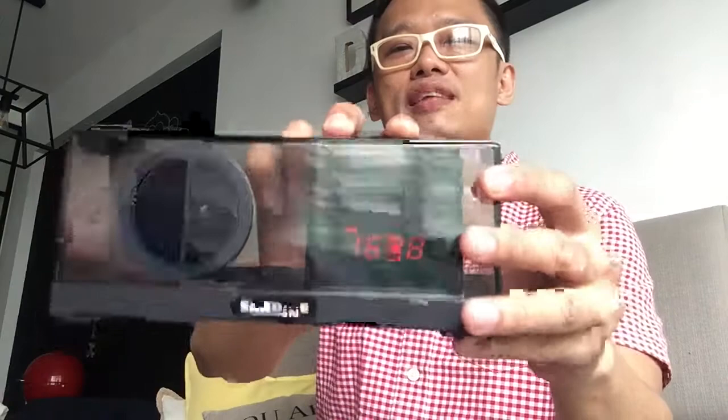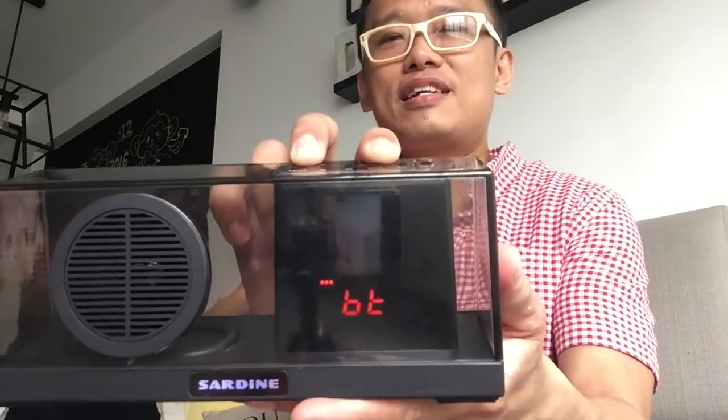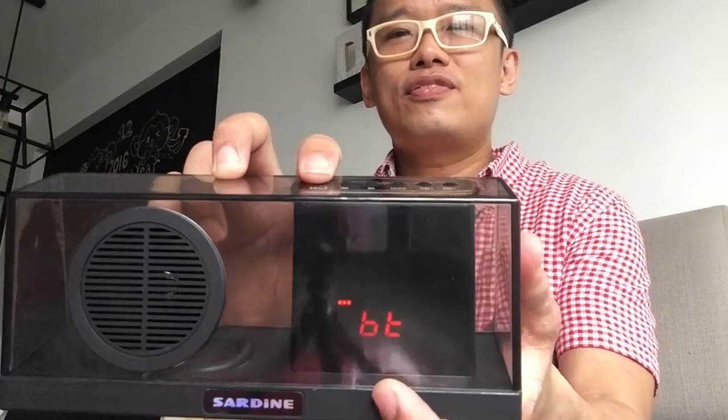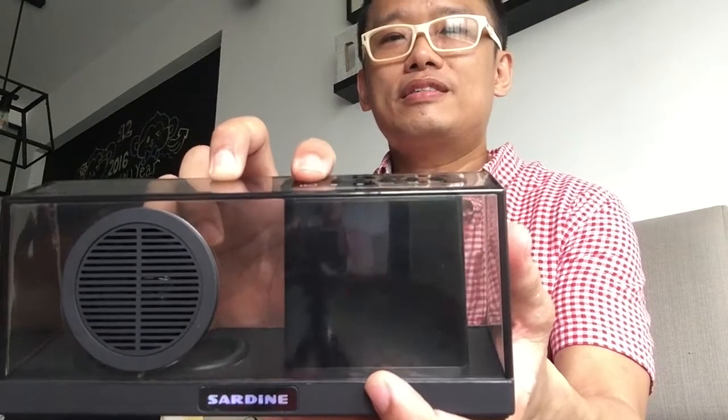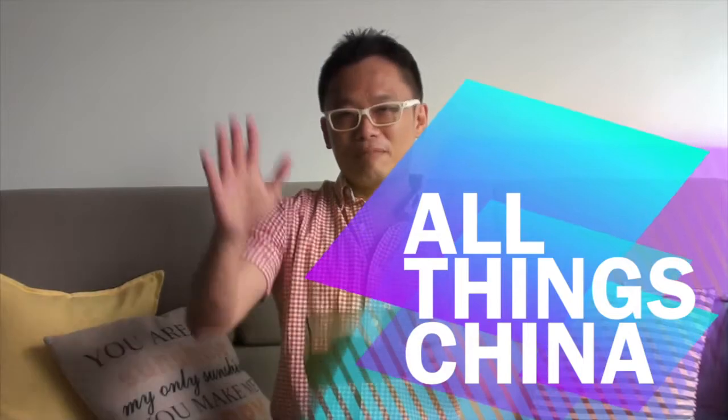This is the standby mode — you can put it on standby and it shows the clock. And finally, the Bluetooth mode. You can turn it completely off as well. So this is one of the gems I found on eBay. It's very, very solid — highly, highly recommended. If you loved my video, please subscribe, and I will leave the eBay link for this speaker down in the comment section. Until next time, goodbye!